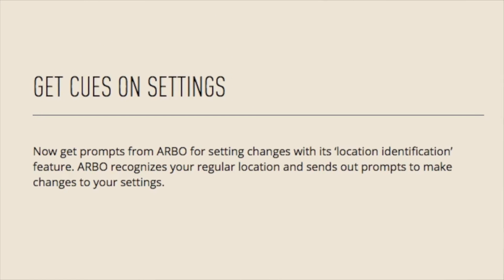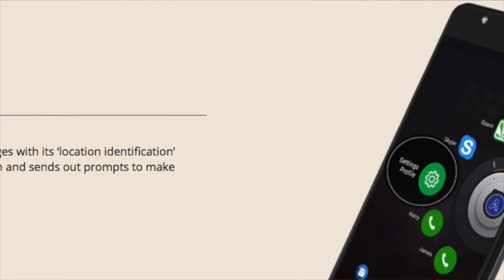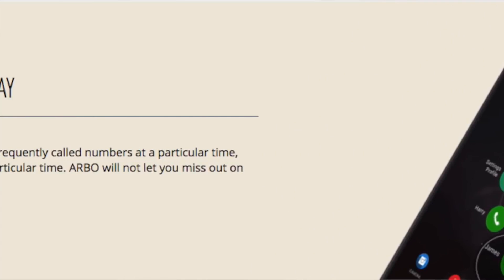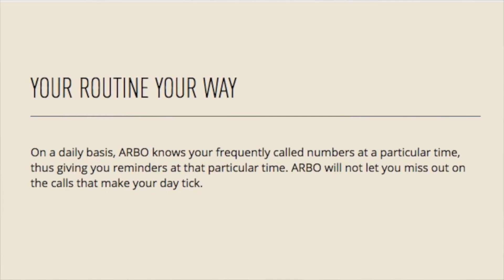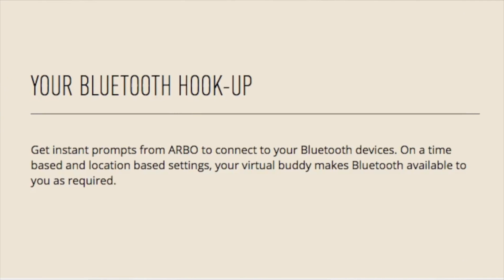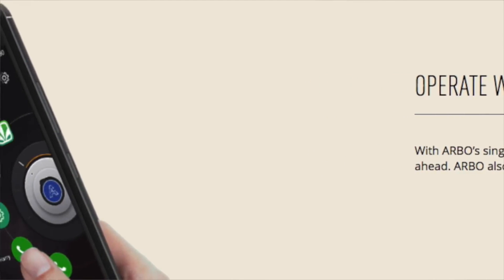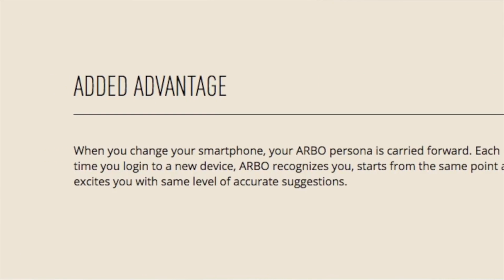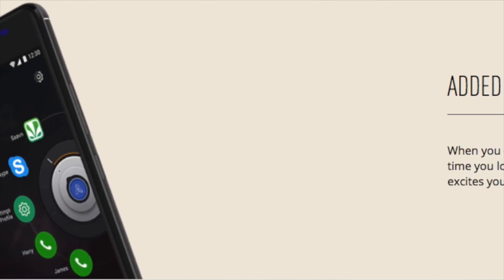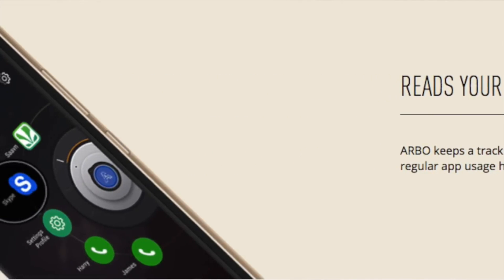Arbo learns from your habits — it learns your app usage, so if you order food on certain days at a certain time of the week, it will suggest the food ordering app. It also knows your calling patterns and will suggest frequently called contacts for direct calls. It will also prompt you to connect to Bluetooth as soon as you get in your car. It remembers your settings on the cloud, so if you switch to another Panasonic Eluga series phone, all your settings and learnings from the previous device are available on your new device. It gets better with time as you use it more — a great feature to have.